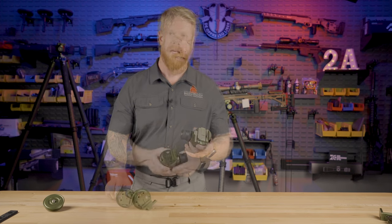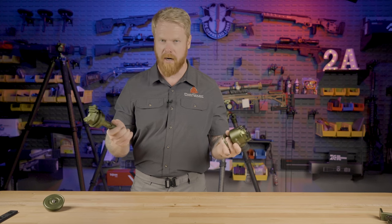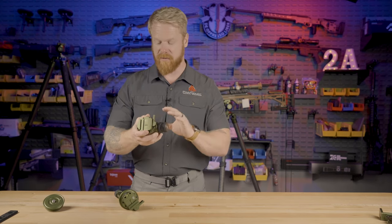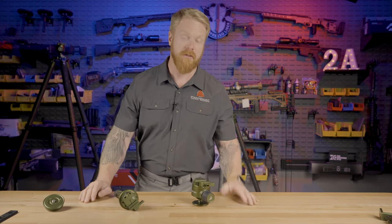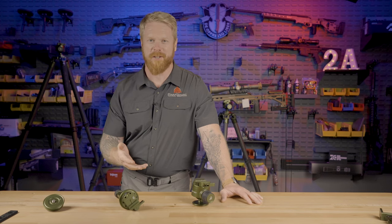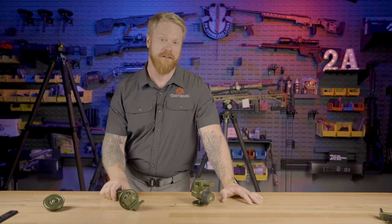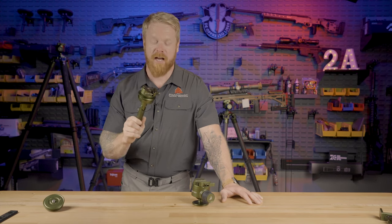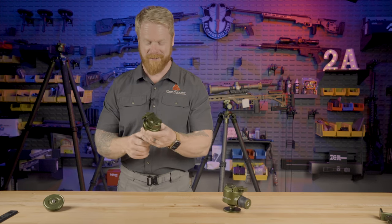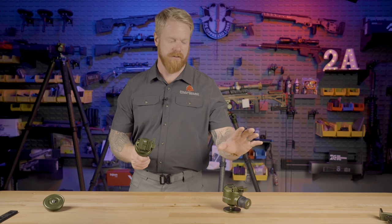I'll put it out right now: if you already own this ball head, I don't think there's an immediate need to upgrade. There are some advantages and disadvantages to both and we're going to talk about that. When Fatboy contacted me about coming out with a new ball head, I was a little concerned - thinking why make people have that choice when what they already have is great. But once I got this in my hand and tested it, I'm glad they did, because there are definitely some use cases where this is going to outperform this already high-performance ball head.